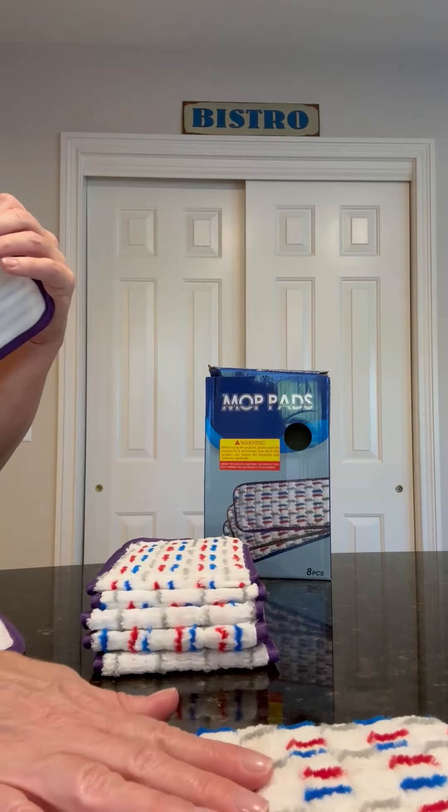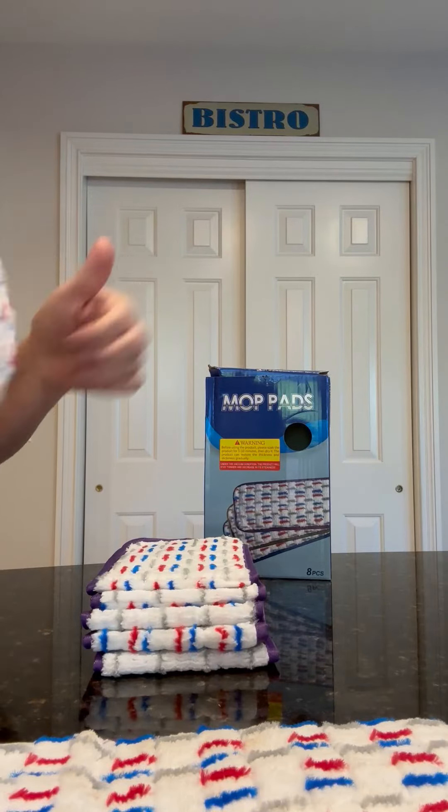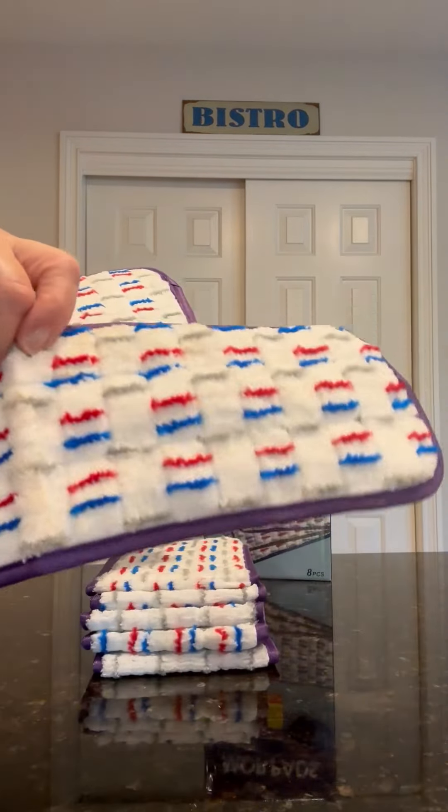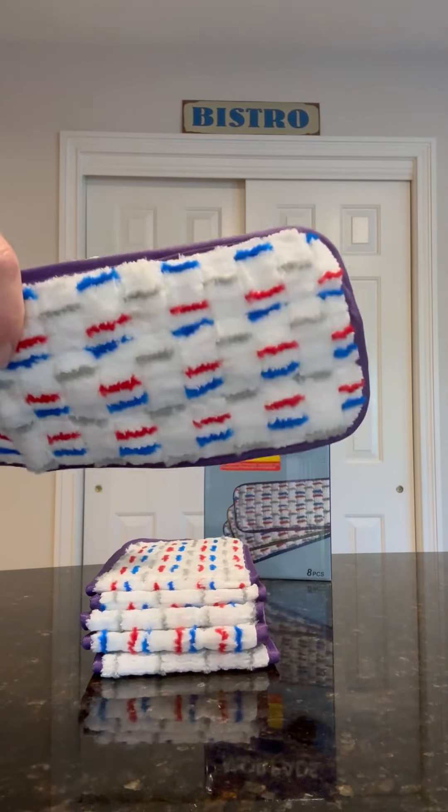You can't dry these in the dryer. You have to drip dry them — put them outside or on your drying rack. So yes, you can clean them in the washing machine, but you have to let them air dry.